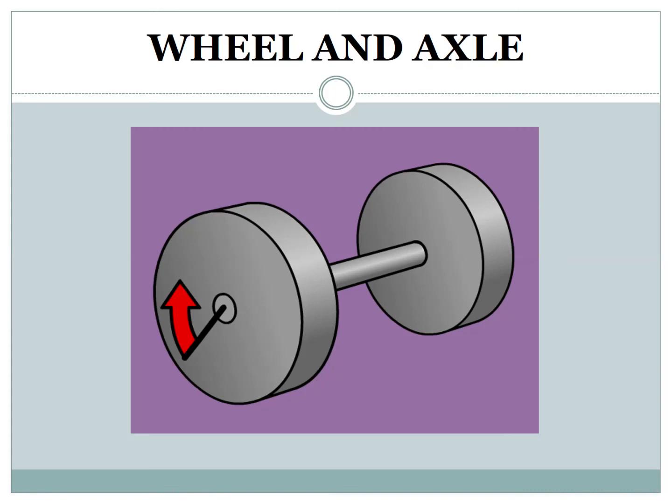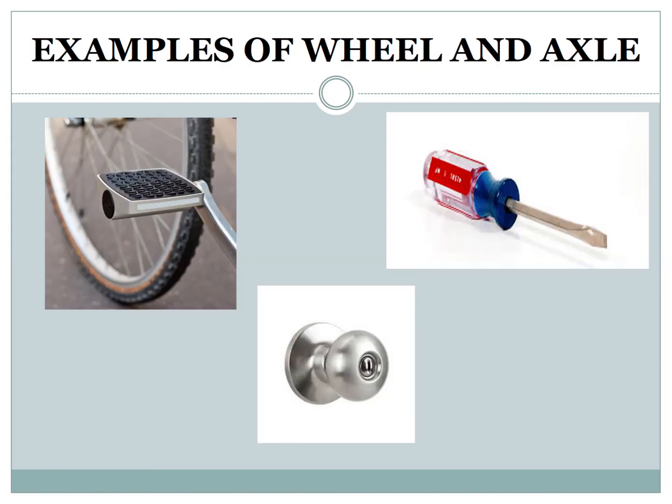Wheel and axle. A rod called an axle is fitted with a wheel to create a wheel and axle arrangement. The wheel becomes a simple machine when combined with an axle. Examples of wheel and axle include doorknob, cycle pedal, and screwdriver. You can see these on your screen.